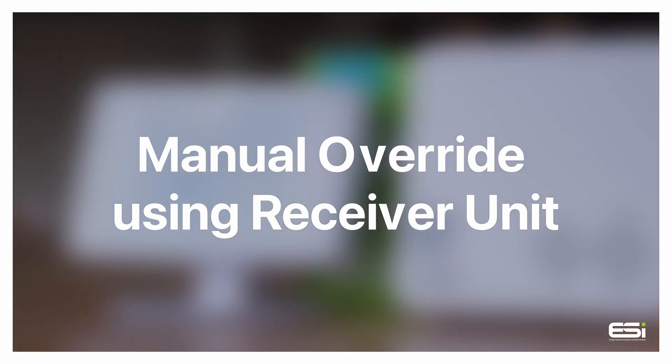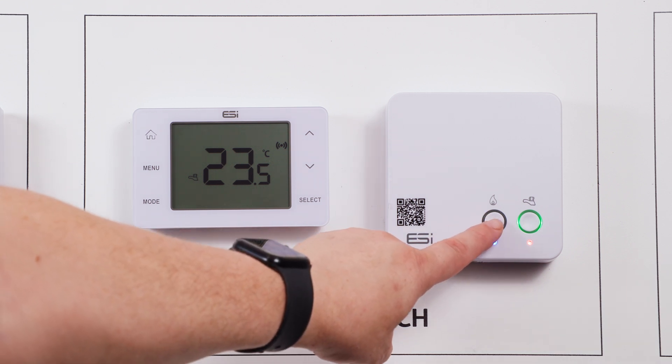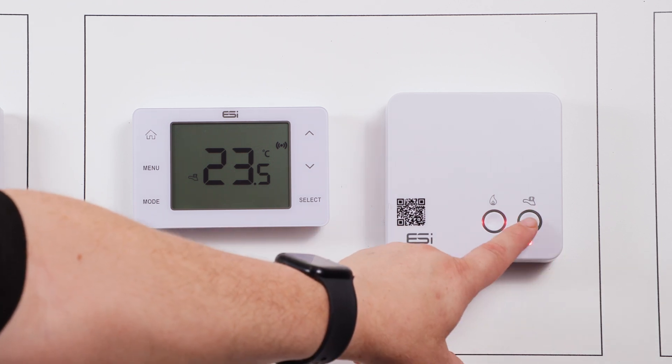Manual override using the receiver unit. To override your heating and/or hot water, simply on the receiver unit press the left hand button to override your heating — the flame icon — or the right hand button for your hot water with the tap icon.